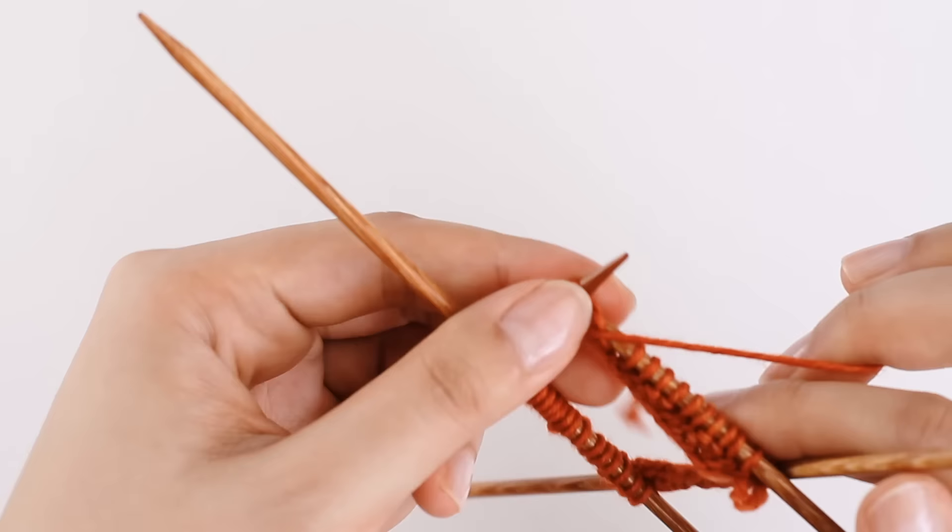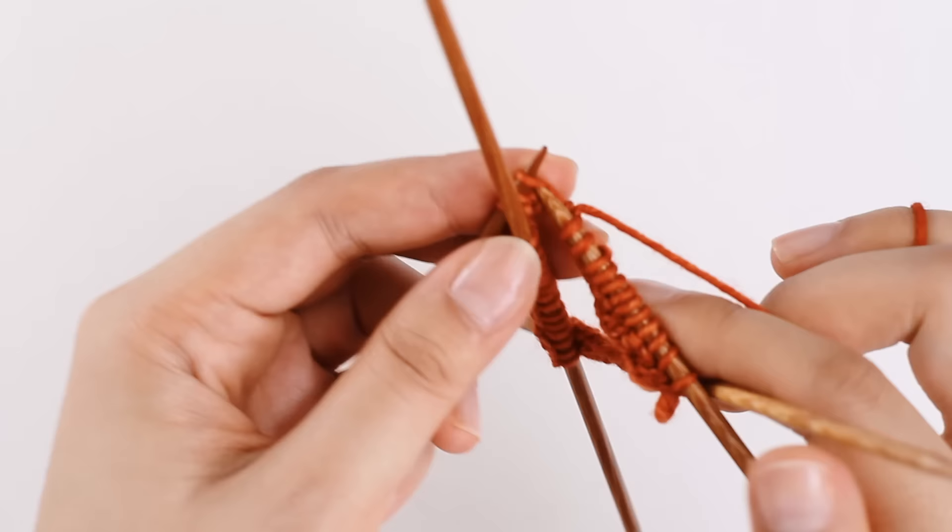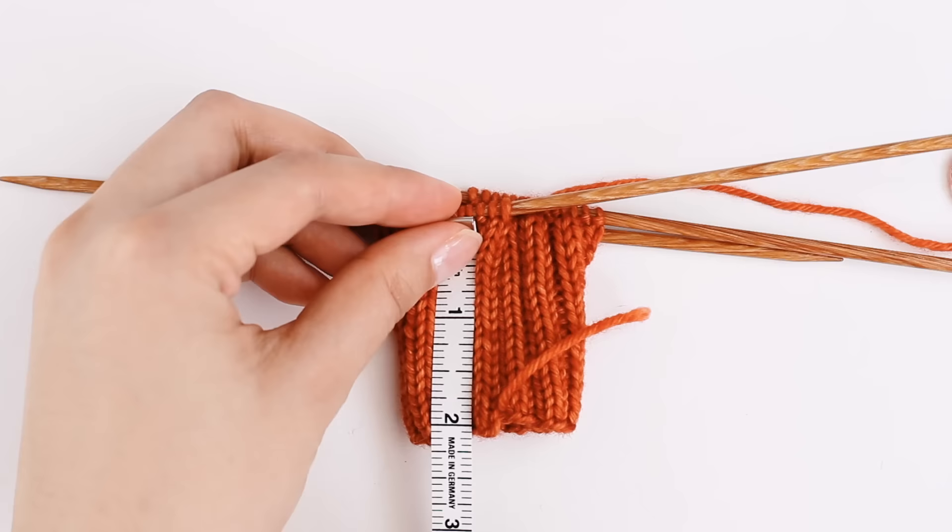Do this until you have two inches of fabric. I've been knitting for a while, and I've got two inches exactly. Perfecto.